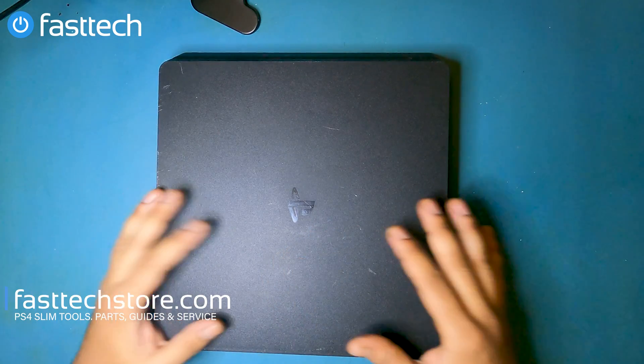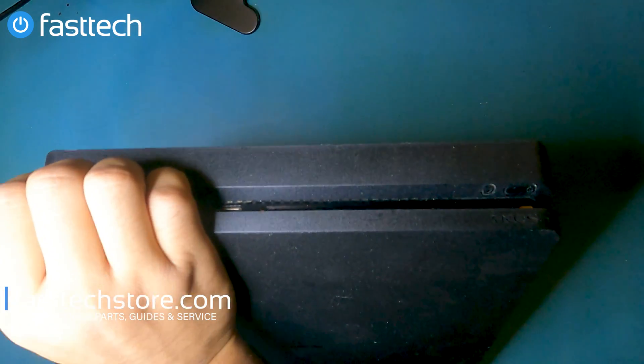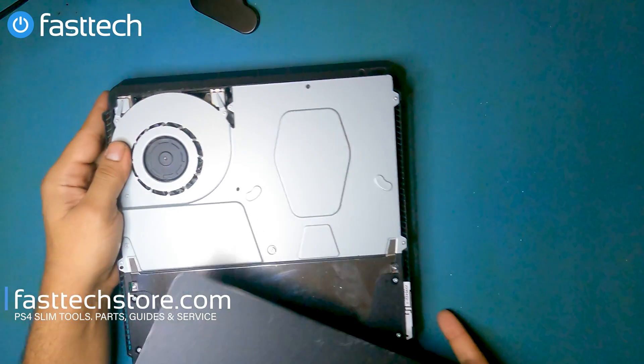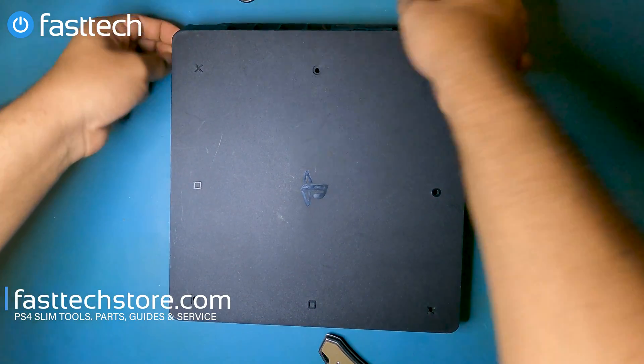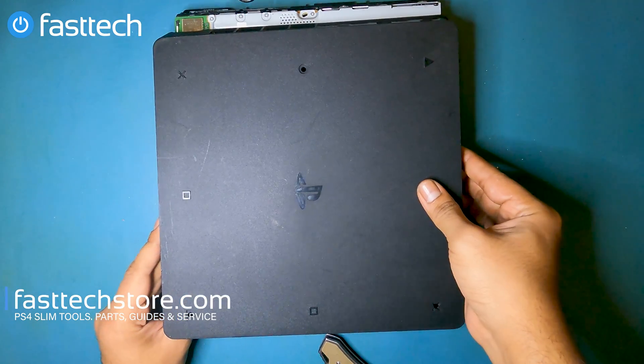Next I'm going to show you how to remove the top cover from the PS4. What you do is stick your fingers in here where it says PS4, then just lift up and lift this whole thing off. At this point we're going to remove the bottom cover as well.